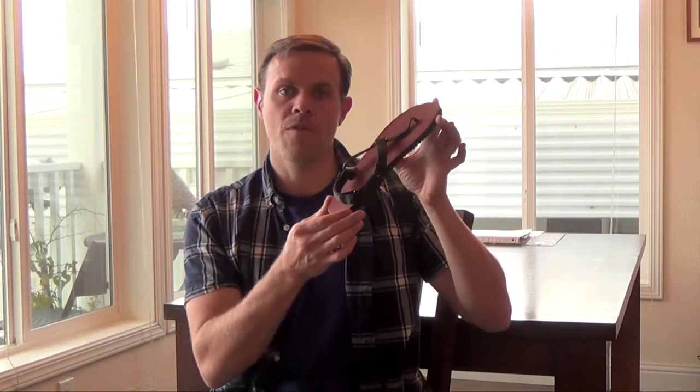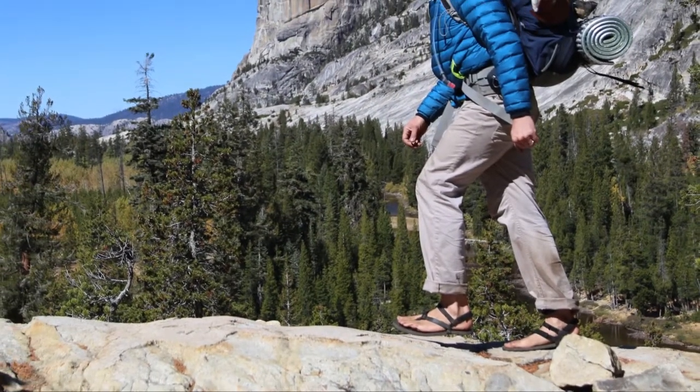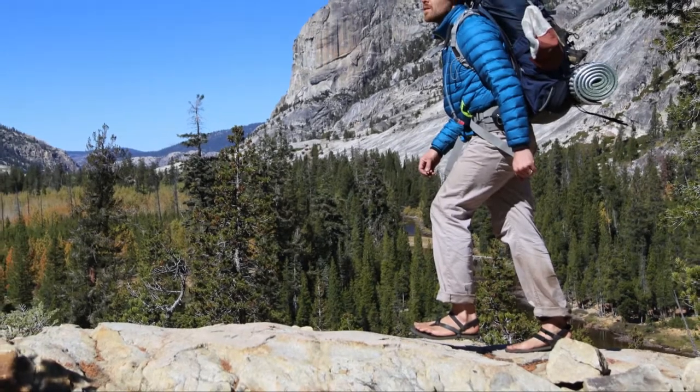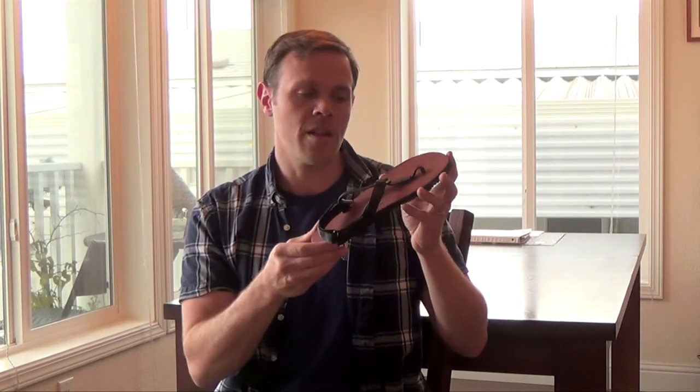I personally prefer these for backpacking and hiking. I think they are an excellent sandal — they provide protection, especially over long distances on gravel or some of the really rough terrain you're going to find in those situations.